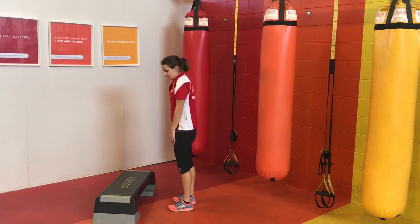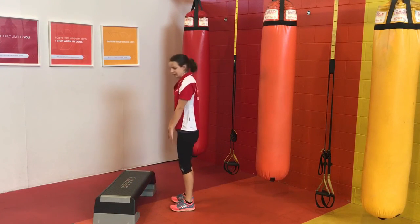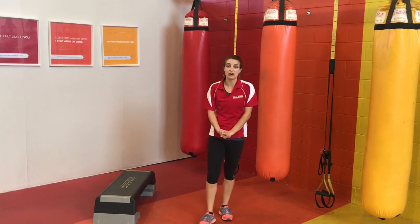We've got five seconds to go, nearly there. Three, two, one. And done. That's the end of your cardio circuit low impact.